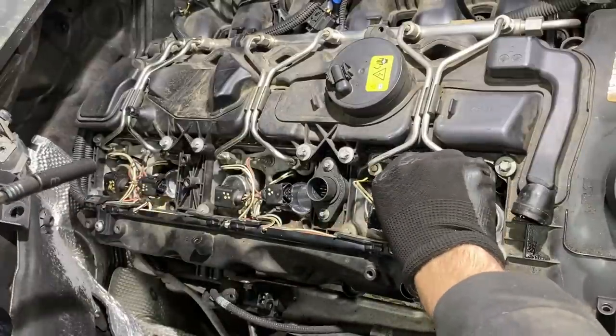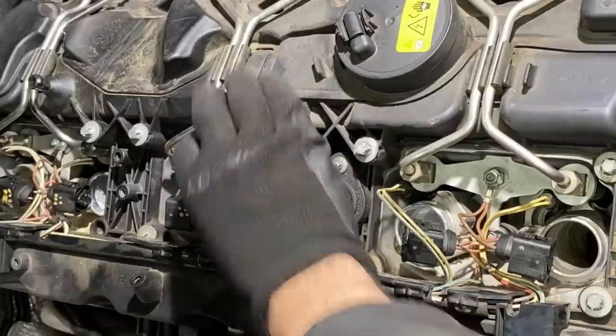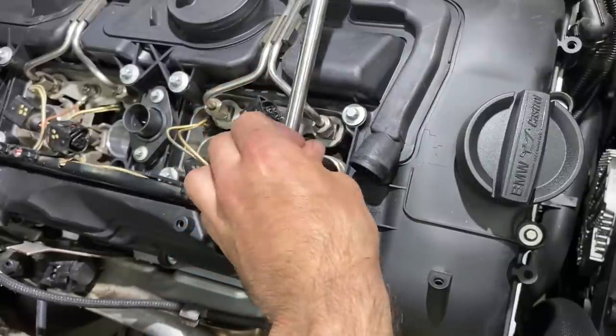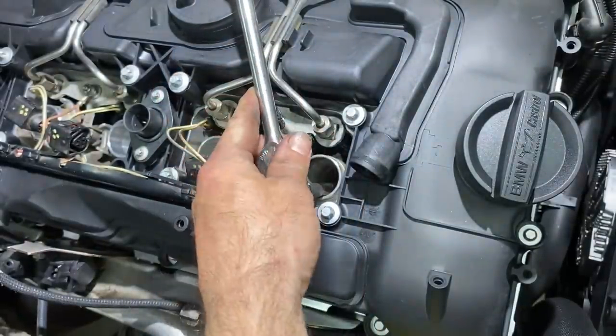Oh my, that was loose. Oh my god, they're all loose. Every ground screw is loose by finger. That should be a crime. What the hell, I think it's loose. Wow, that spark plug was loose guys. What a hack shop.